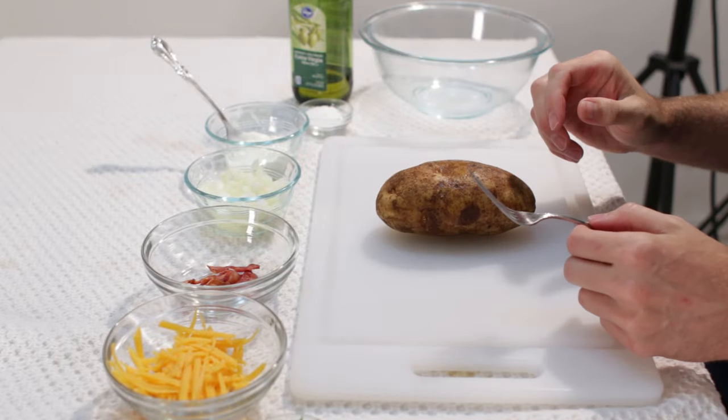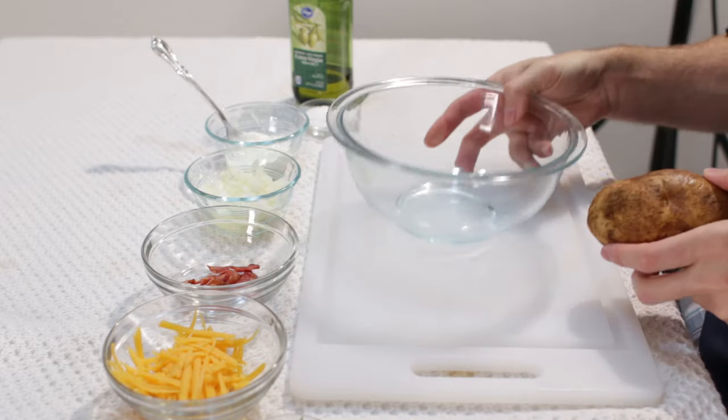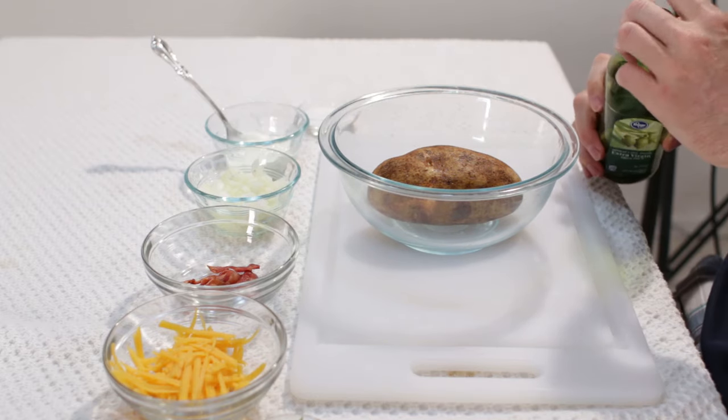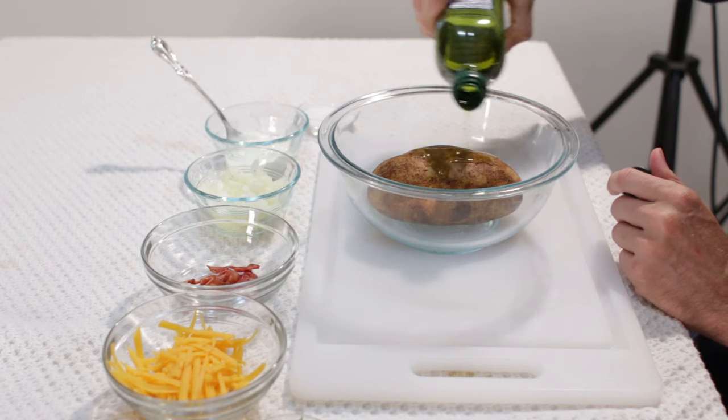Okay, and that will let steam out of a baked potato while it is baking. And now what we will do is we will take a bowl, and then we will take some olive oil — or you can use canola oil, or whatever oil you want — and we will go ahead and drizzle some on there.